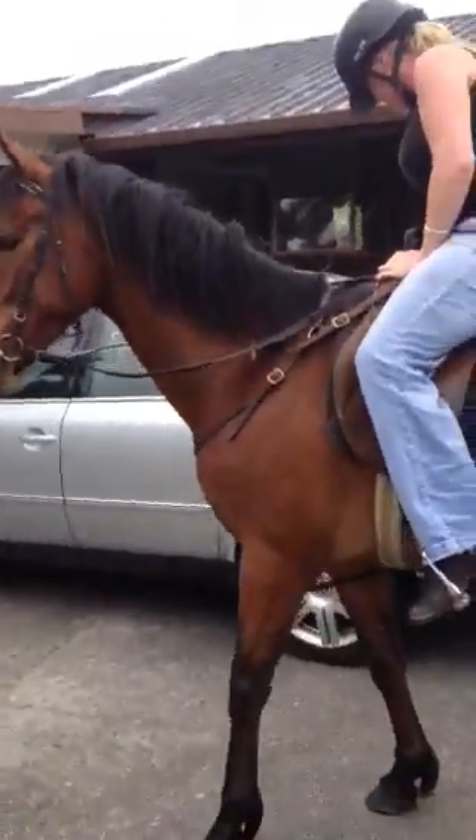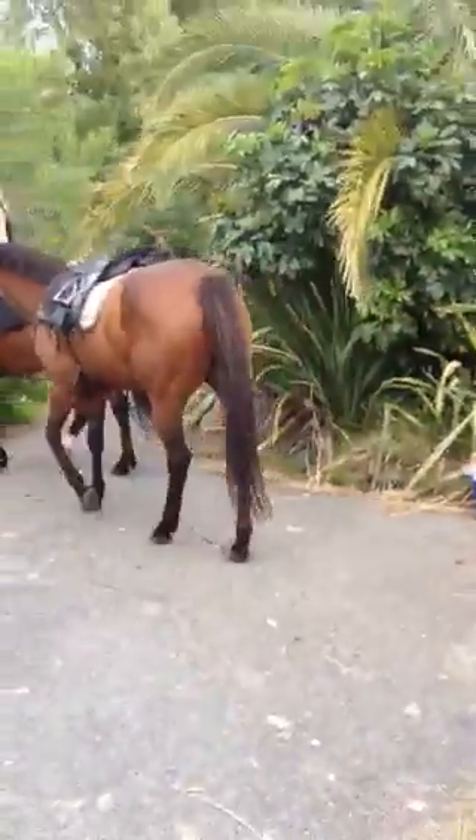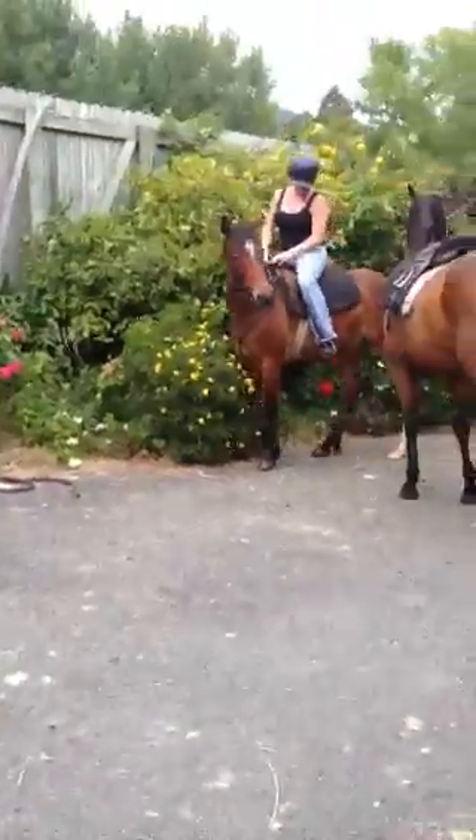You got on beautifully. Good boy. If you just bring him around a little bit this way, once you collect your reins up when you're ready. Outside leg. Just keep riding him through it.